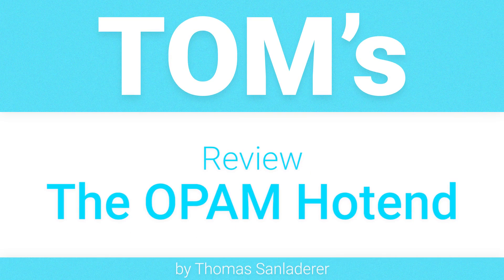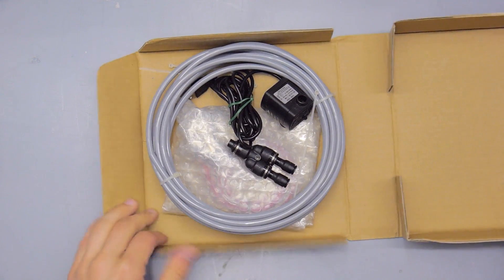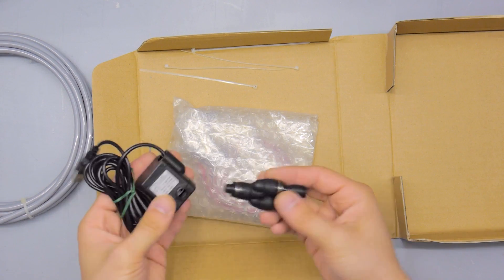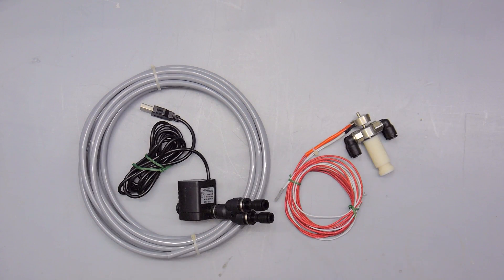This thing got to me in a DHL Express envelope straight from Singapore. In the package I got the hotend itself complete with a thermistor and a heater cartridge, polyurethane tubing and a USB water pump, though the final model will come with a tiny 12V pump that should have pretty much the same performance.